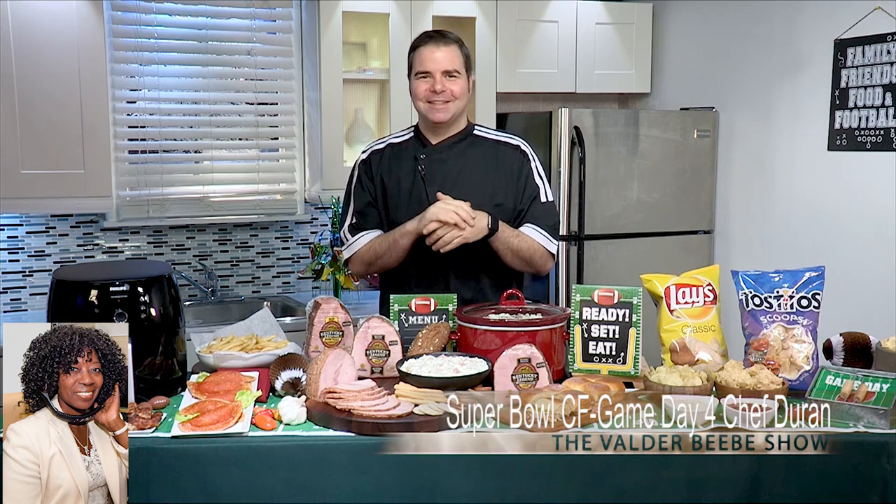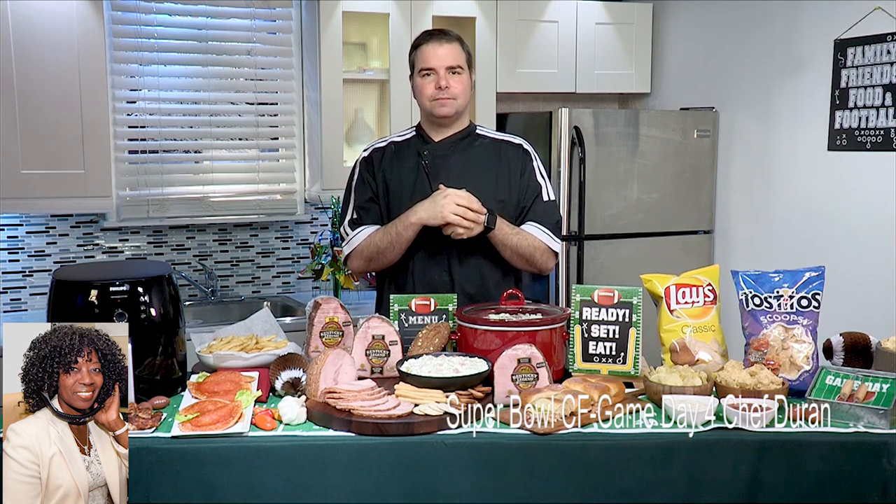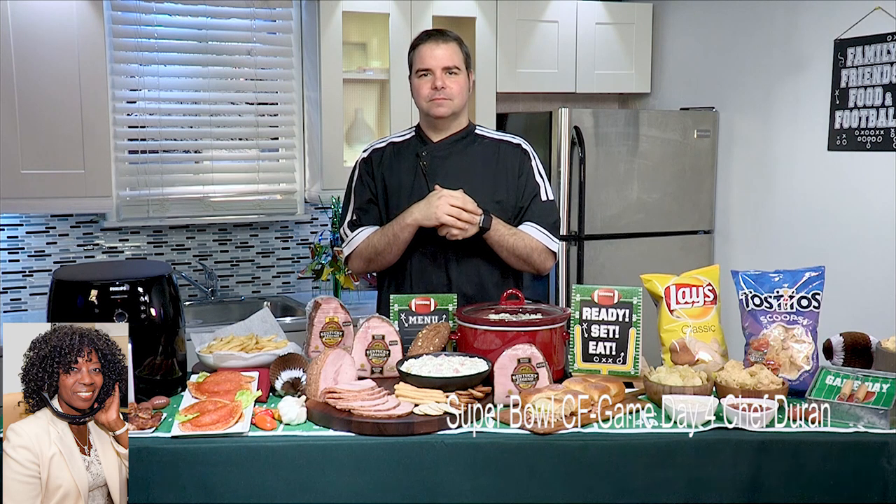Thanks for having me on. Well, it's the big game time. What do you think about what's going to be going on food-wise?